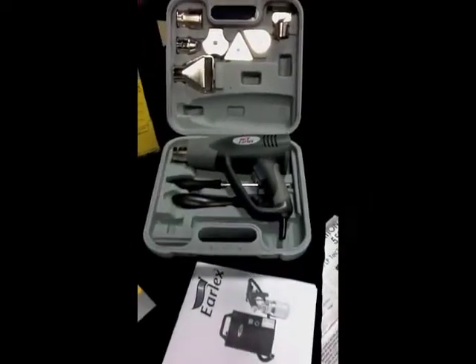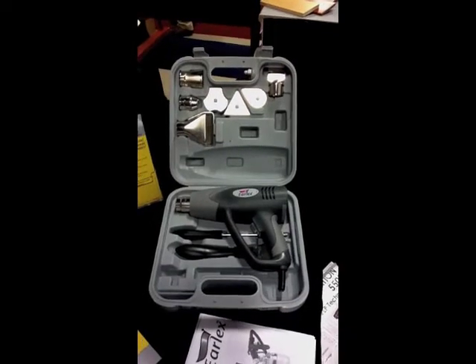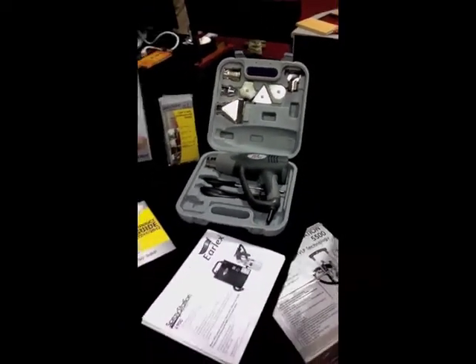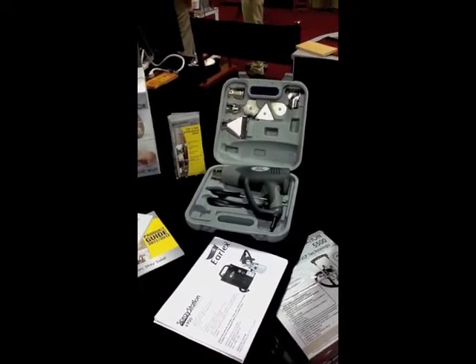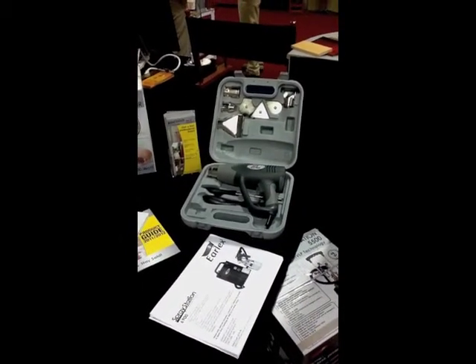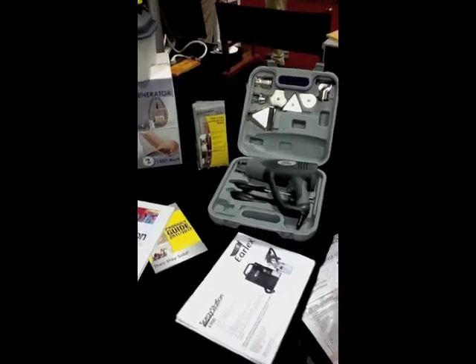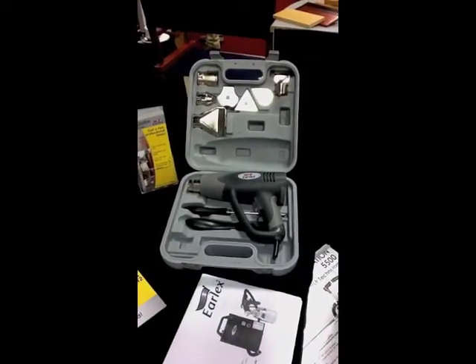The other item that we're trying to gauge interest on here at the show is a heat gun. Obviously, from a furniture restoration perspective, if you've got multiple layers of lacquer, varnishes, urethanes, paint — whatever it may be — this thing will take it off much, much faster than a chemical-based solution. Oh yeah, I would imagine. So there's another product that we think is a fit for your business.